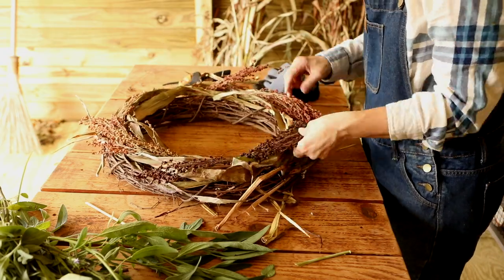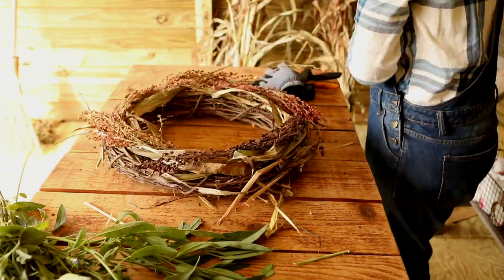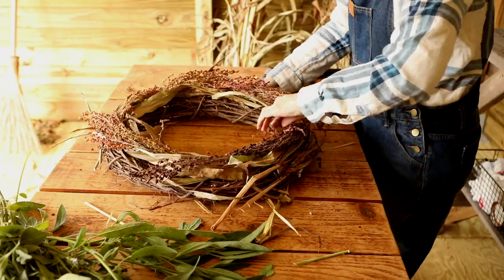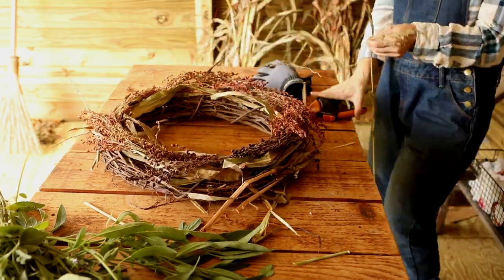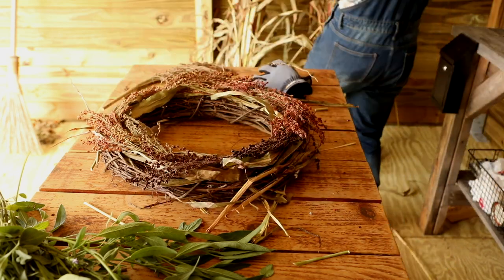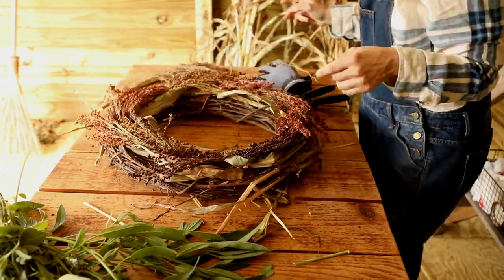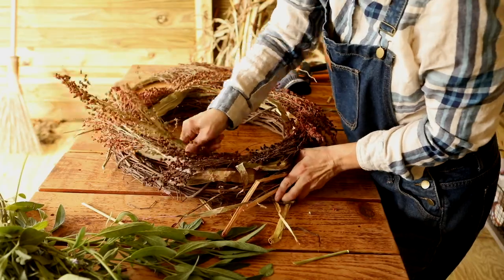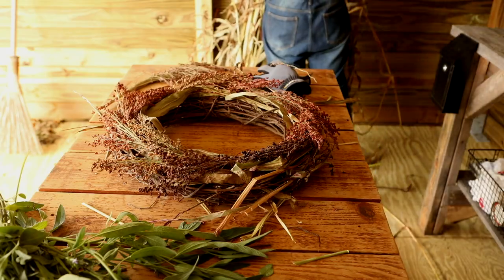I didn't use floral wire on them until they were hanging, and then I just used a few pieces to adjust some squirrely pieces of broom corn. Hold it up every now and then to see how the pieces fall and where you need to fill in some gaps.